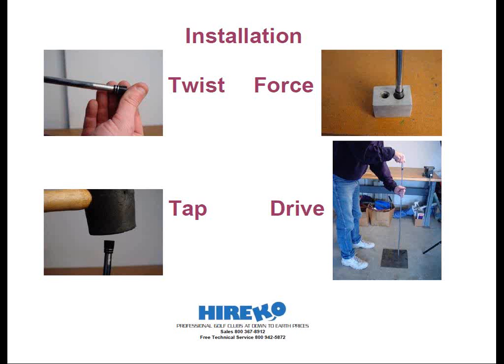To force the ferrule up, you can use the head to push the ferrule up, or you can do this the easy way with a ferrule installation tool. These are either available from component suppliers or homemade using a small block of hardwood with a 3/8-inch hole drilled through it. I'll show you later how you can make your own ferrule installation block at the end of this webinar.